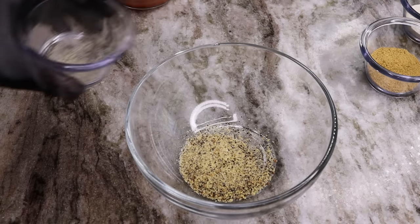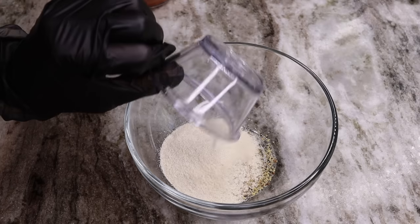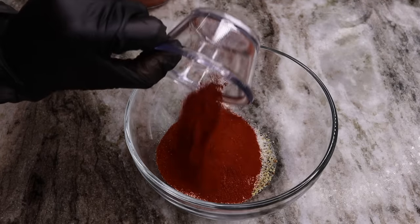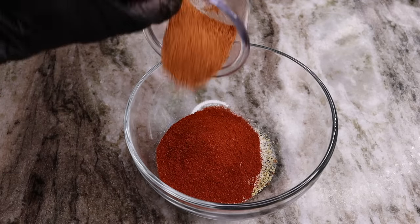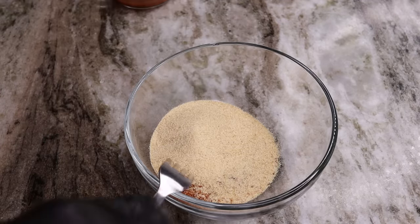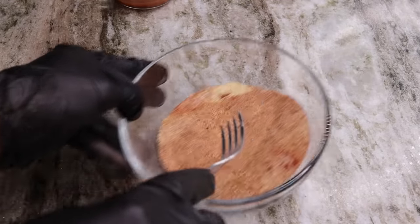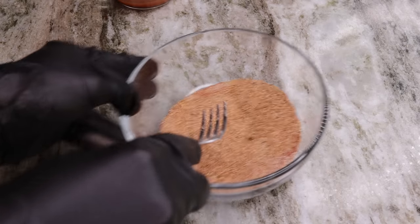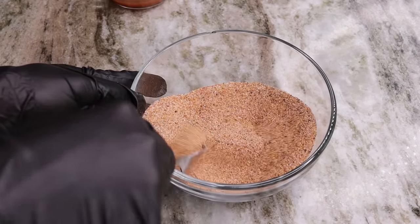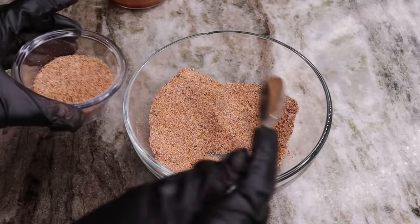First, we're going to mix all of our dry seasonings together. Once you're done, make sure it's well combined. Then I'm going to use half of that seasoning blend and set it aside to season my flour later.